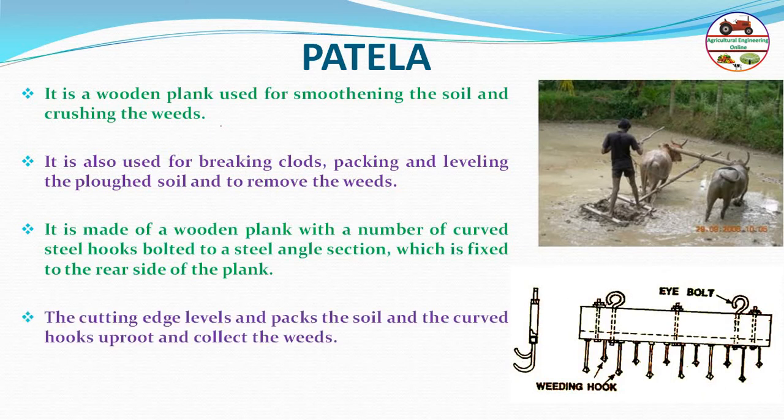The cutting edge levels and packs the soil, and the curved hooks approach and collect the weeds so that they can be removed from the field. It is a secondary leveler where weeding is very important, combining leveling and weeding functions.